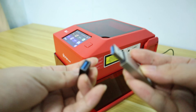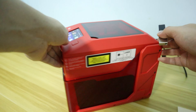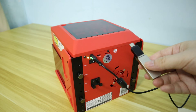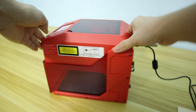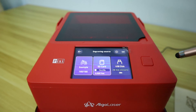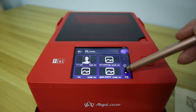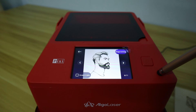Although the AlgoLaser PC can connect to the app, its AlgoOS system fully meets my offline operation needs. I can also import the files I want to engrave from a USB drive, then start selecting files for engraving from the USB folders. Everything becomes very simple.